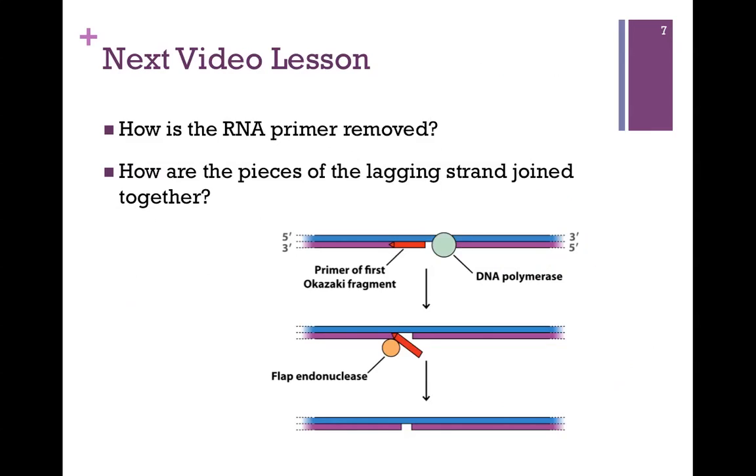In our next video lesson, we want to see how we remove those RNA primers and then how we join those pieces together to form an intact strand.